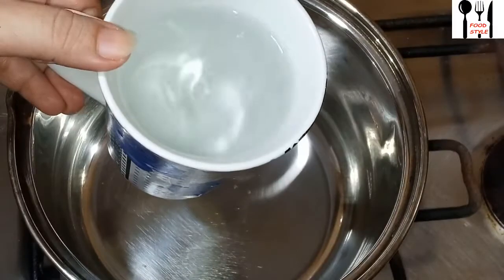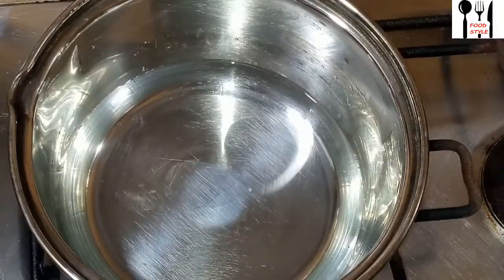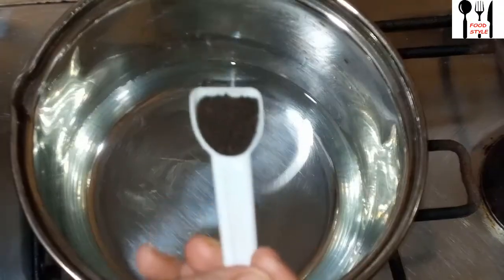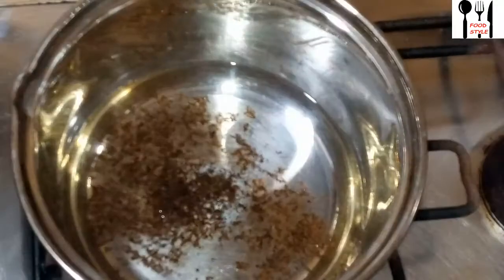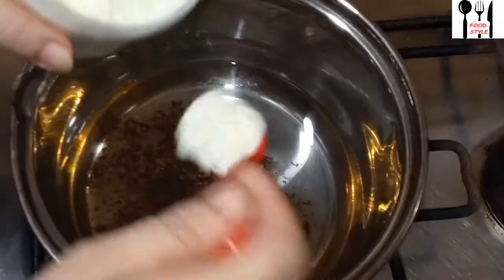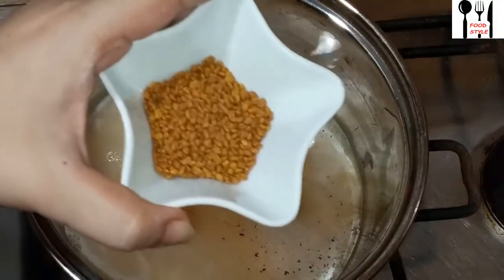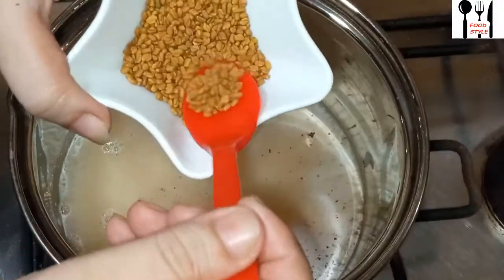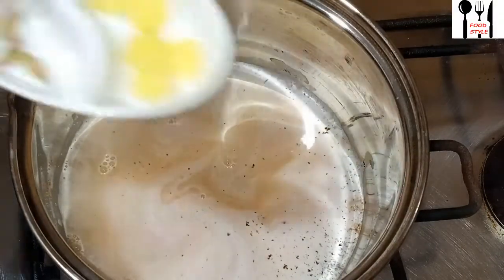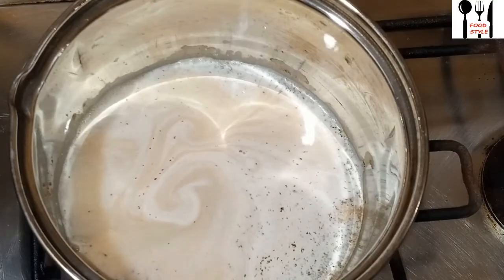Let's start making the tea. First, I will use 1 glass of water. I will use 2 cups of water. I will add milk powder — 3 chai chamcha — to 1 glass of water. I will use 1 cup of chai and add this for one cup, then the other cup of chai.